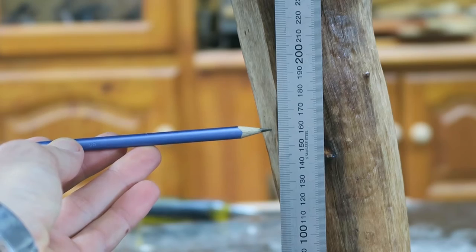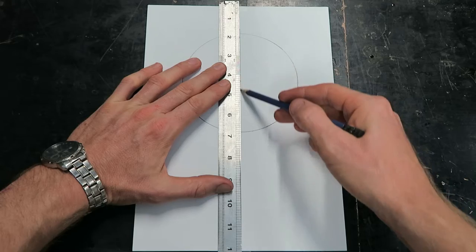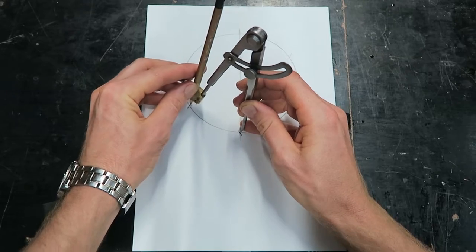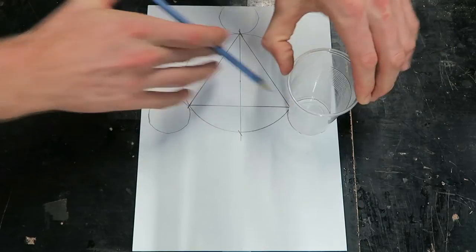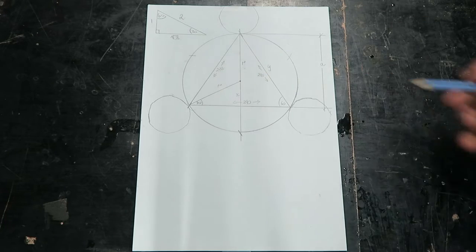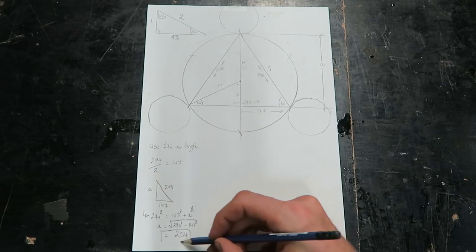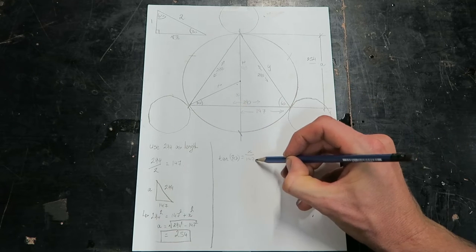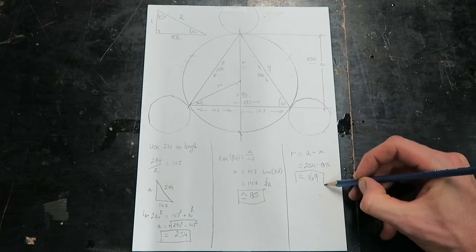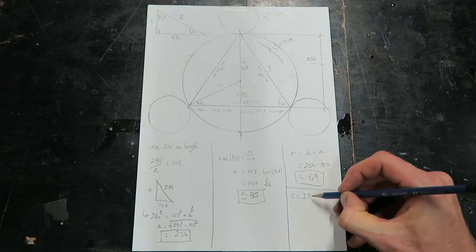I want the brace for the legs to be a minimum of 160mm off the floor. Using this, I can employ similar trigonometry to earlier to calculate the size for the circular brace that will fit into this position. I'm going to be using copper pipe, as I think it will complement the timber's colours while still maintaining a visually low profile. And I need to calculate the circumference of this circle and inner diameter of the ring to begin fabrication.